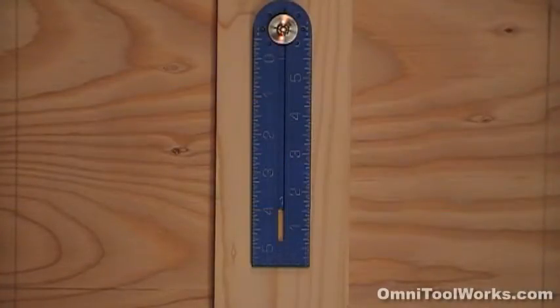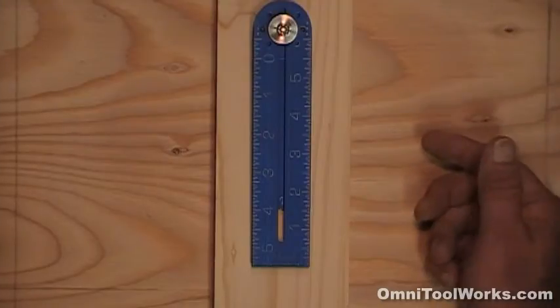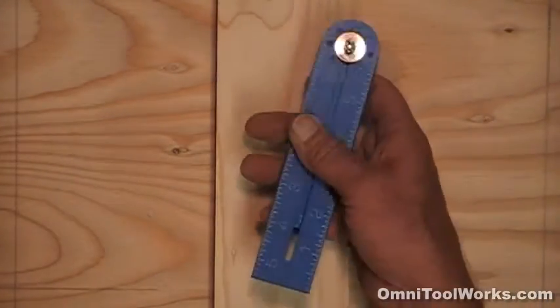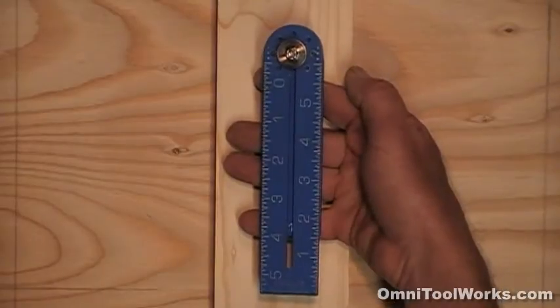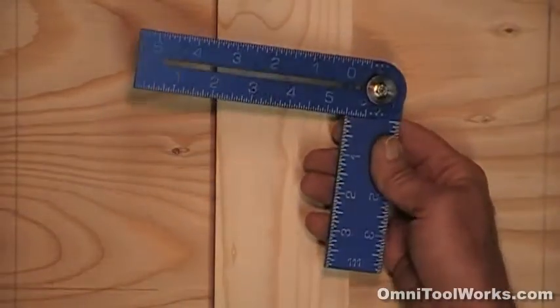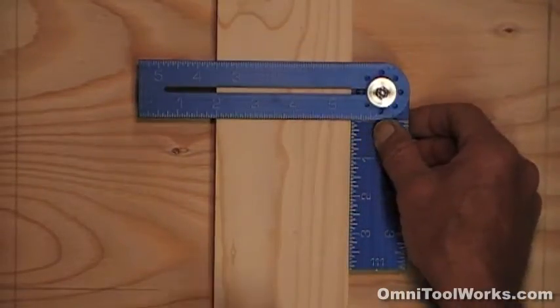I'm doing a short video here to introduce you to the Omni square. It's called Omni because it combines the functions of so many types of squares. First, it folds up and stores very compactly in your tool bags or toolbox like this. Just flip the blade out and click it in at 90 degrees for use as your basic tri-square.